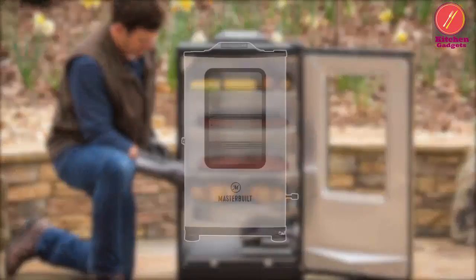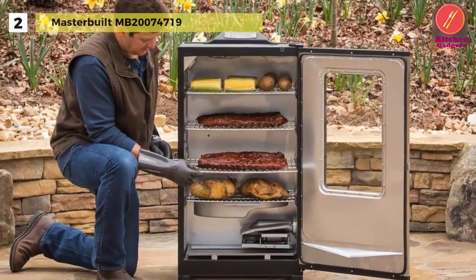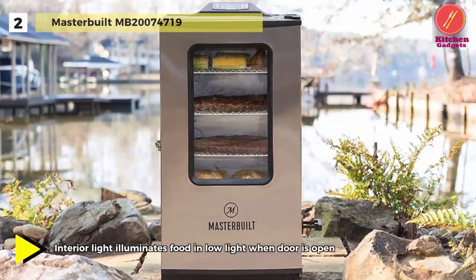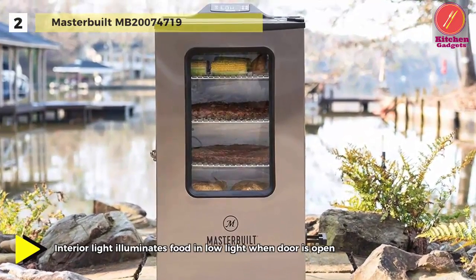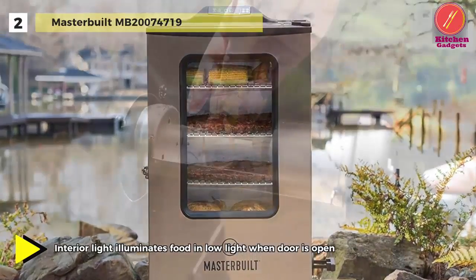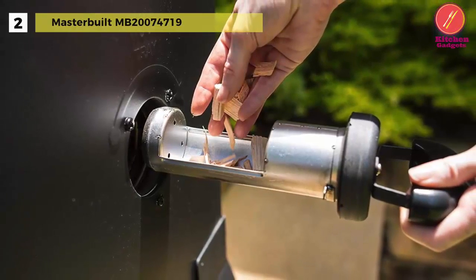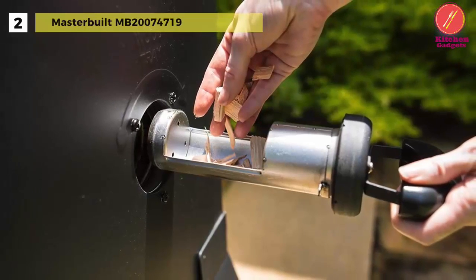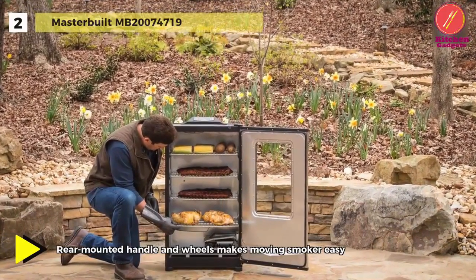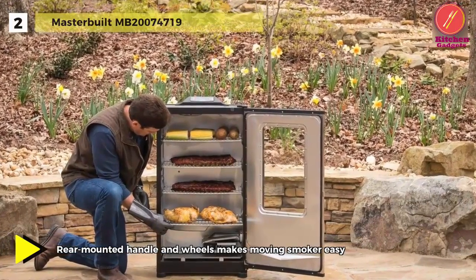Up next on the list, we have the Masterbuilt MB274719 electric smoker. You can monitor your masterpiece using Bluetooth smart technology and achieve perfect results with the built-in meat probe thermometer. Use a variety of wood chips in the patented side wood chip loading system. With four chrome-coated smoking racks, there is plenty of room to smoke up to 16 chickens, 2 turkeys, 8 racks of ribs, or 8 pork butts.